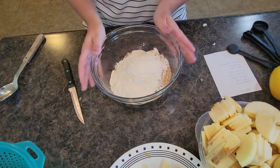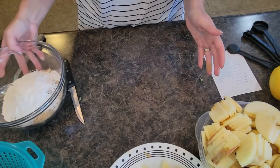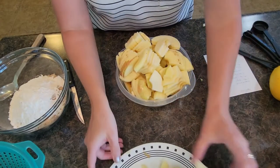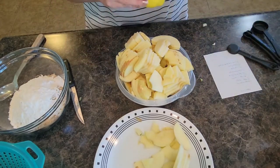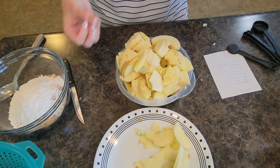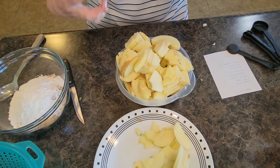I'm going to set this aside for just a moment. If you're new to baking, you're probably wondering why we have a lemon. The lemon juice helps keep your apples from browning as much, and it also brings the citrus and helps bring out the flavor of your apples.